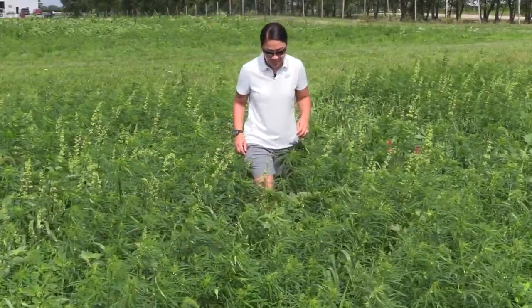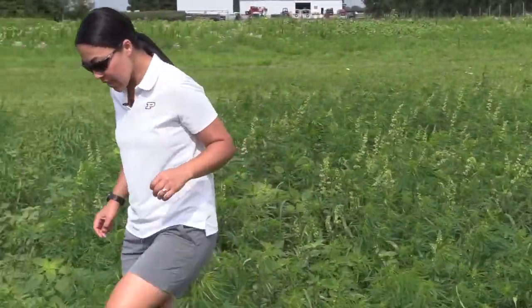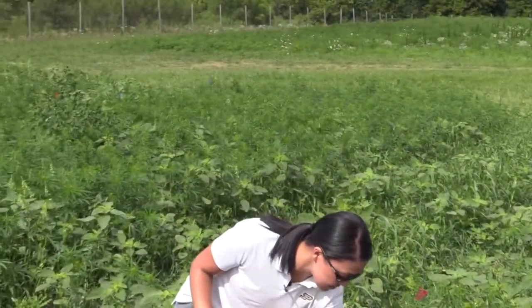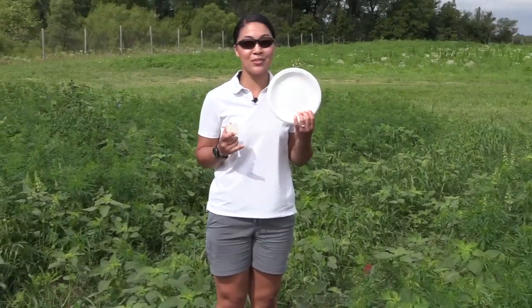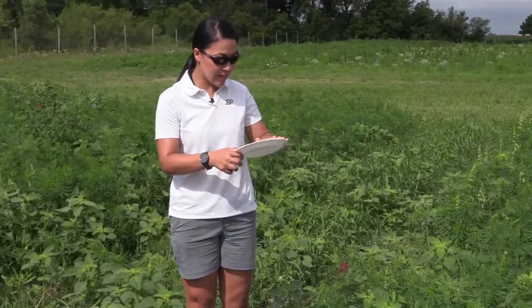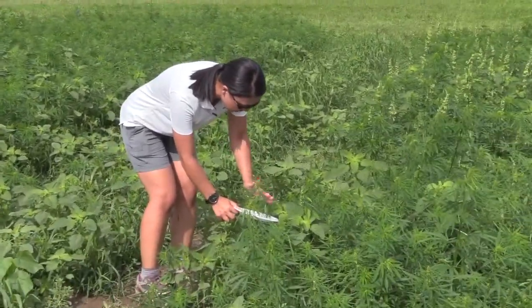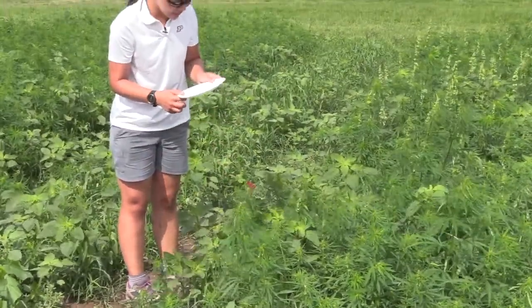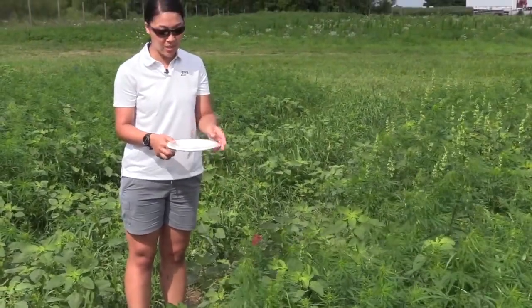There are several tools you can use to help you spot insects on the plants. One of my favorites is the very fancy white paper plate — or in this case a styrofoam plate. These are great because you just stick it under the plant, knock it like this, and some of the smaller insects that you might not see easily with the naked eye will become very apparent on this paper plate.